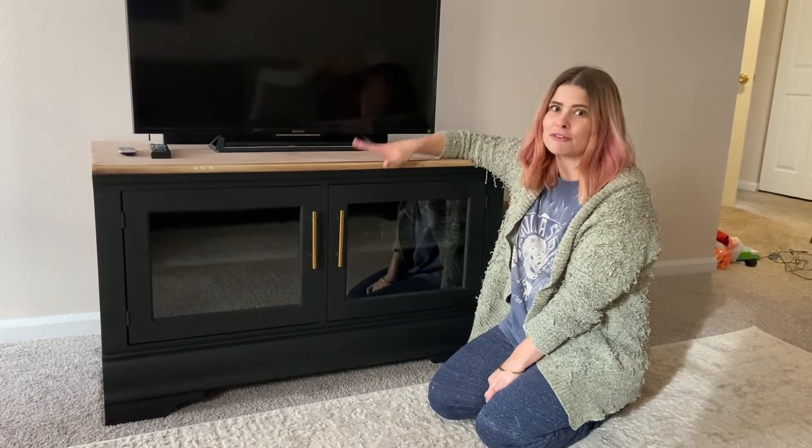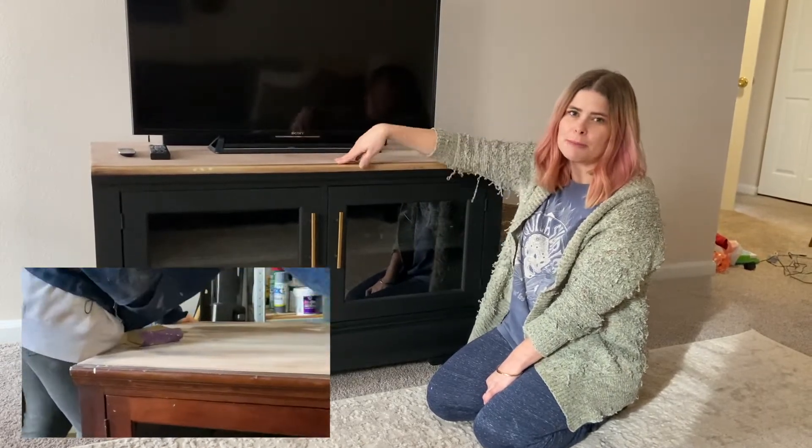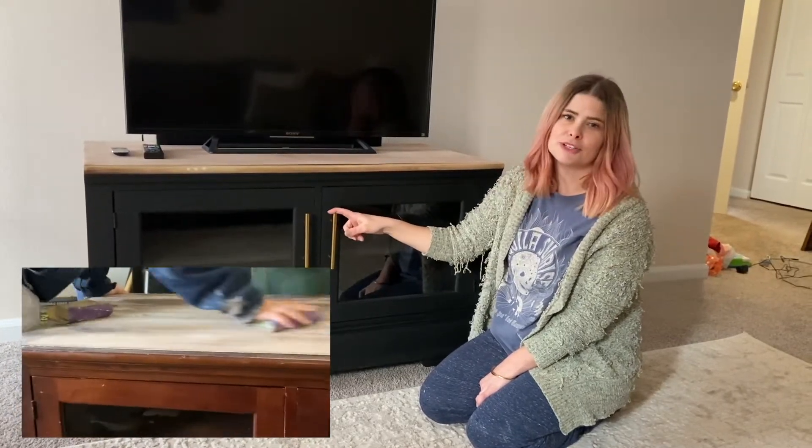Luckily Lexi already had this piece of furniture from her mother-in-law for free. We were able to strip the top down to the raw wood with sandpaper, paint the bottom with chalk paint, and then we bought new hardware off Amazon for $1 each.